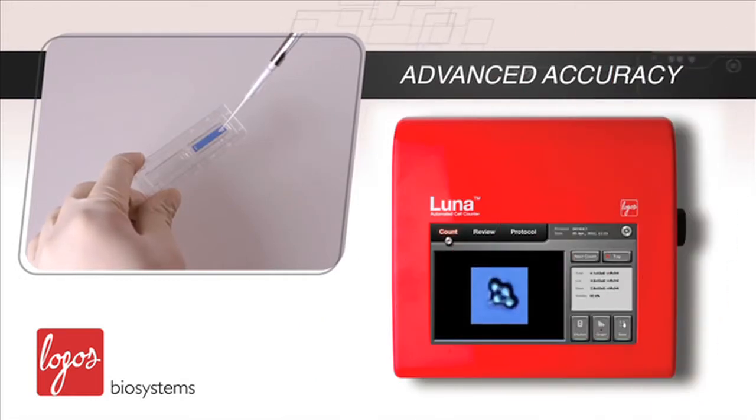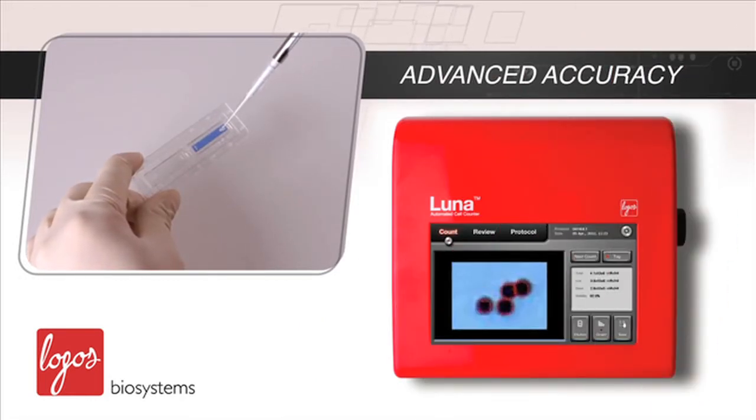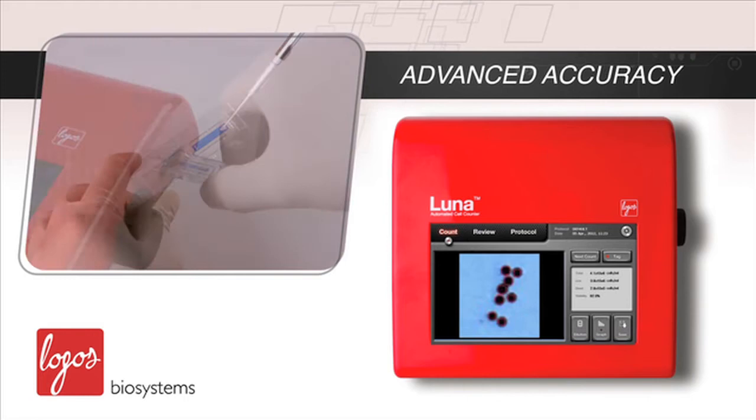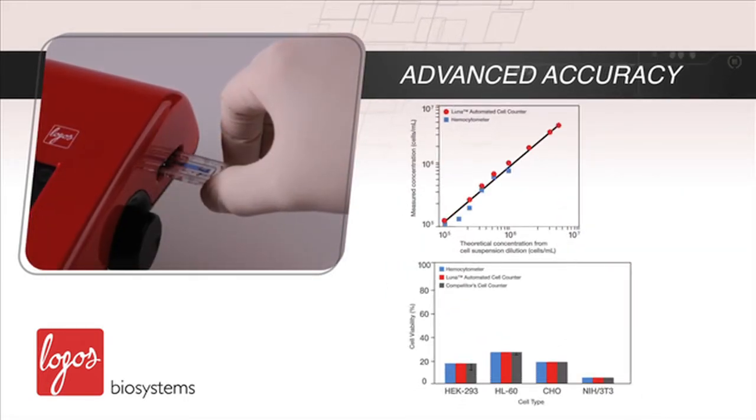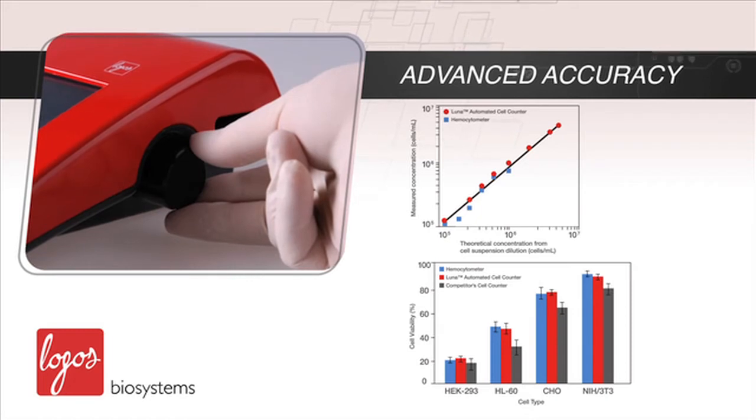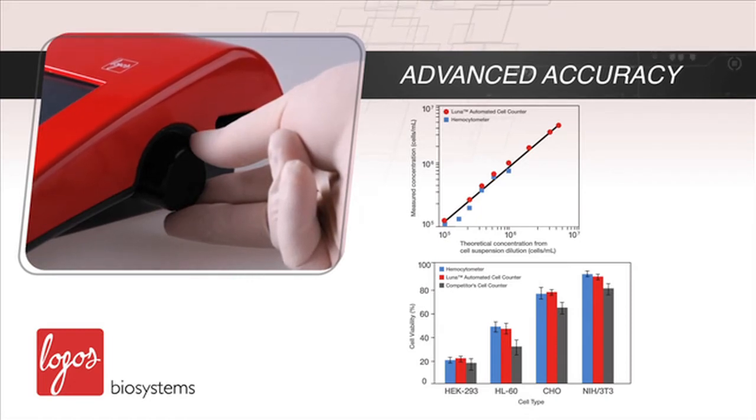Just how accurate is it? The LUNA gives you accurate live and dead cell counting results within just 7 seconds. Based on the precision optical design and the new software algorithm, cell counting accuracy is unsurpassed.